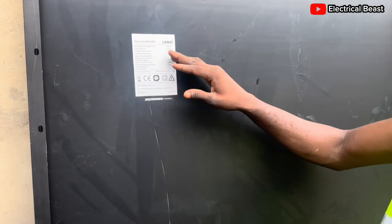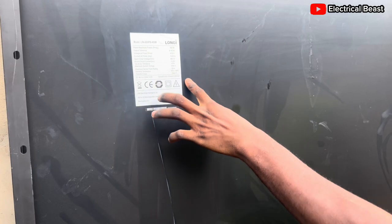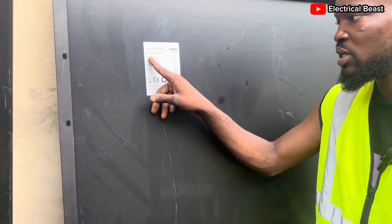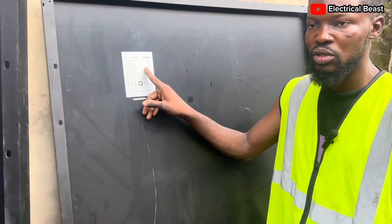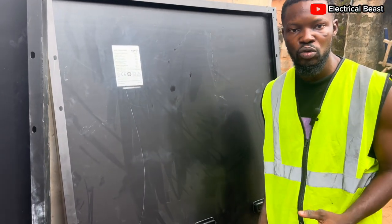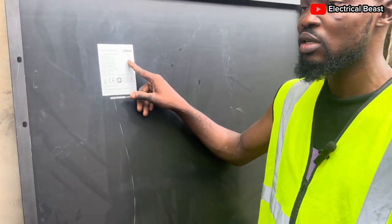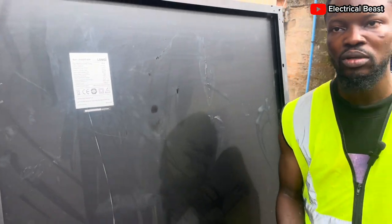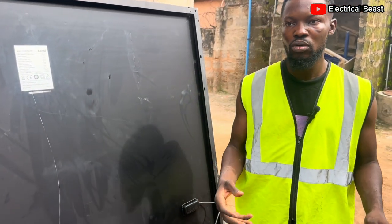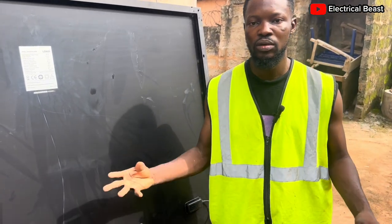It's a positive tolerance — there's no negative value here. The voltage at Pmax is 41.8V when the solar panel is connected to a load, like a controller or an inverter. Then we have the current at Pmax: 10.87A. This current helps you determine the cable size, because the more current, the larger the cable size needs to be in order for it to handle the current.